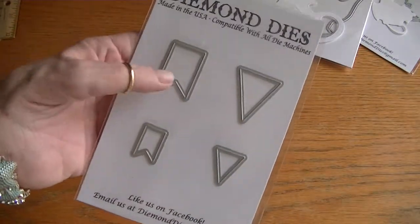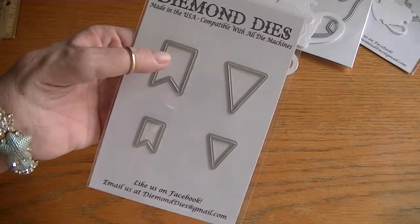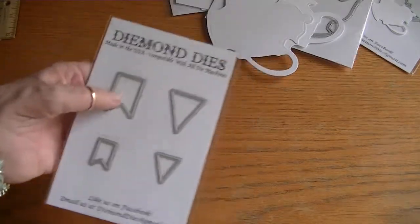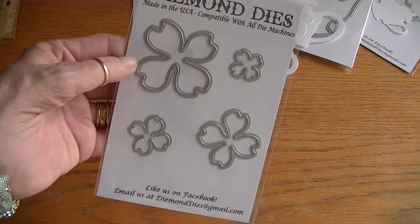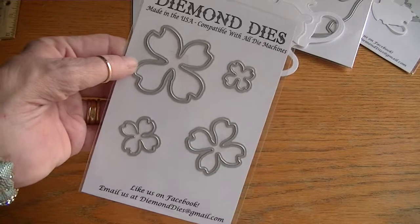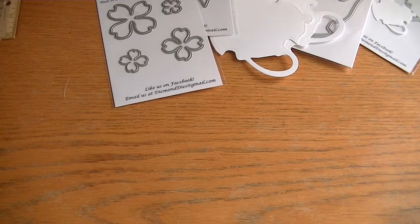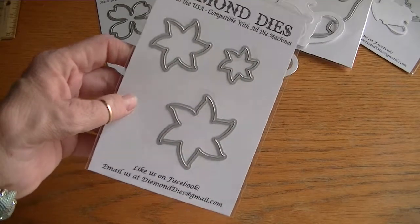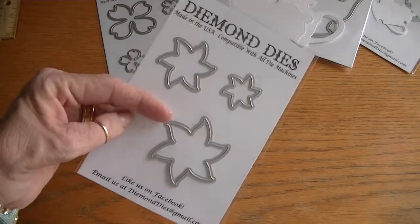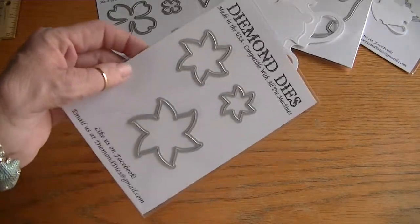And then we have the mini pennants. I didn't cut these out because we all have an idea of what pennants and banners look like, but those are a great size and I'm sure I'm going to get a lot of use out of those. And then there's a couple of new flowers — this is the dogwood flower, and there are several different sizes so we can manipulate and layer them. And also this is the forget-me-not flowers, and there's three in this set. You don't have to layer them, but there are three different sizes so you can. They look really cute.